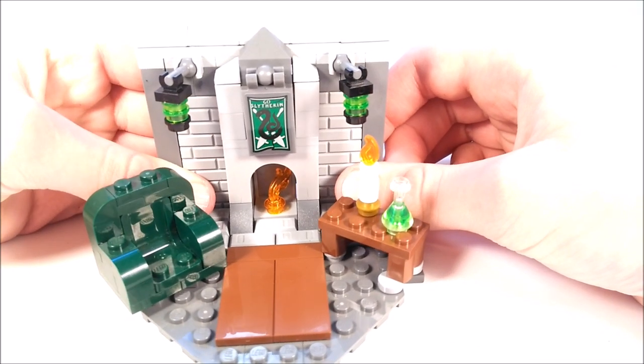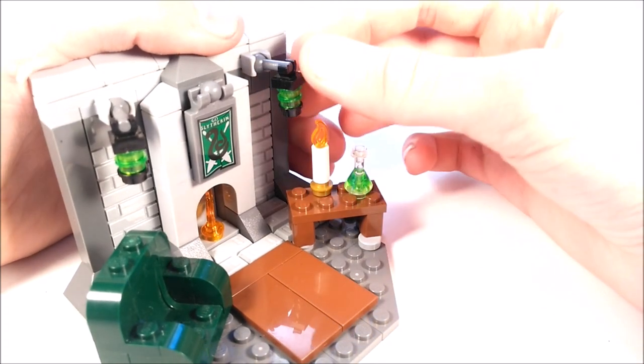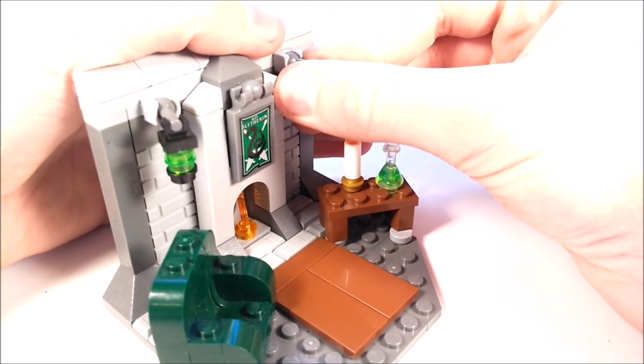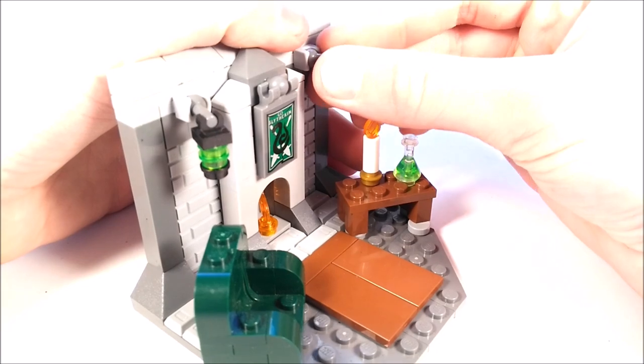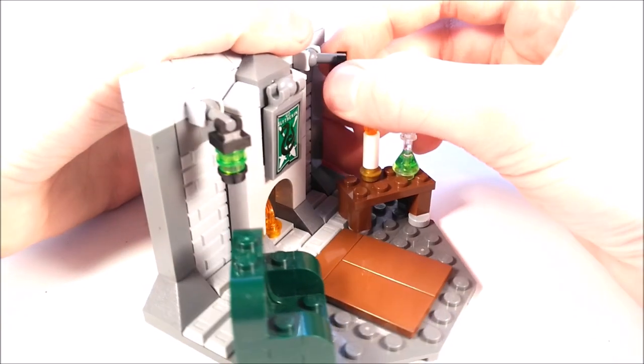For inspiration for this model, I took a look at some pictures of the Slytherin common room from the movie. And they seem to have a lot of these green lanterns hanging down, so I added a couple of them on either side. They're attached with these miniature ball joint pieces, so you can move those around. And they look really good right there.